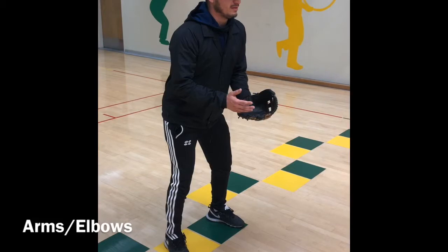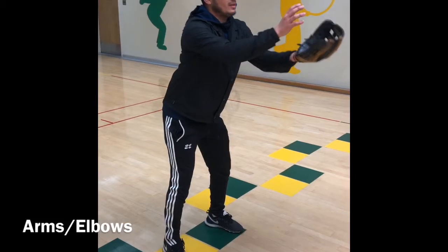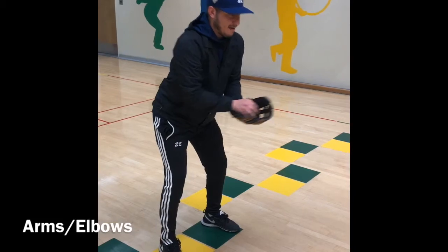Preparation phase for arms and elbows: you're going to have your arms in front of you, held up chest high, with your elbows flexed. Execution phase: you're going to bend your elbow and reach towards the ball by extending your elbow. Follow through phase: relax and return your arms and elbows back to the side of the body.